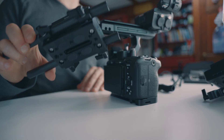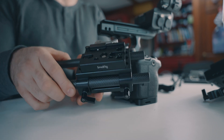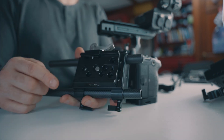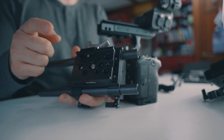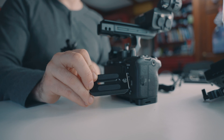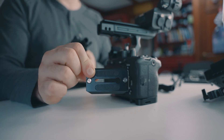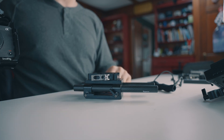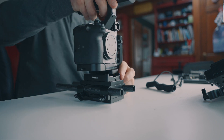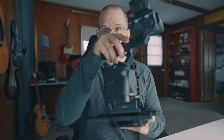Up next is the SmallRig base plate with dual 15-millimeter rod clamps — I have this already set up. I also have the SmallRig quick release Arca-type clamp installed along with the quick release plate, which we'll use to attach the camera to the base plate. And because this is a quick release, popping the camera on and off becomes really, really quick and simple.